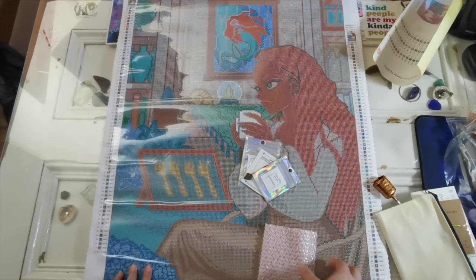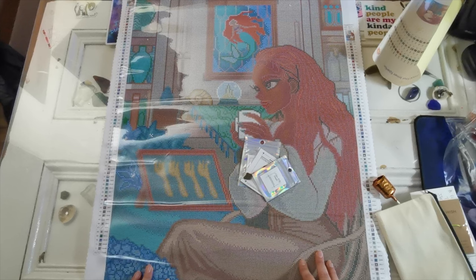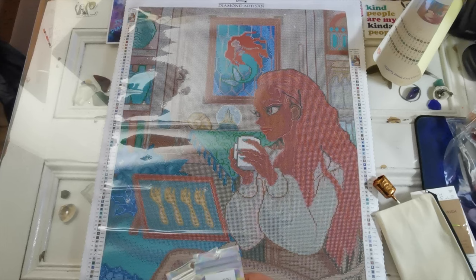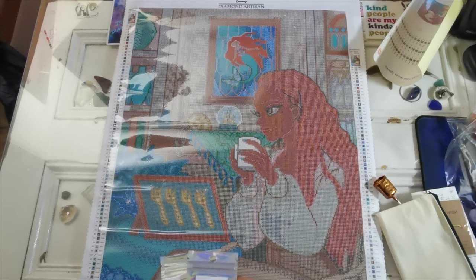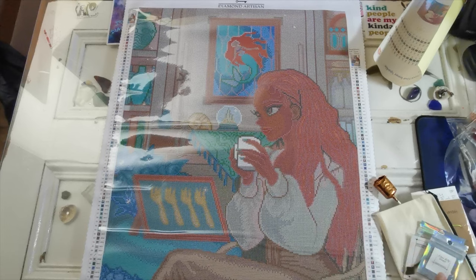I would highly recommend — the bubble wrap is hearts, by the way — maybe changing from UPS to USPS for international orders, because the cash on delivery was quite high for me: something like 45 or 50 euros. That's not the fault of the store but I feel like they should know, and if you're international you should know before making a purchase. If that changes I'll update the description or pin a comment, and I'll let you know on social media when I work on the kit. Thank you all so much for watching — if you enjoyed it please give me a thumbs up, subscribe for more diamond painting content, and I hope you have a wonderful day and week ahead. Take care everybody, bye-bye!